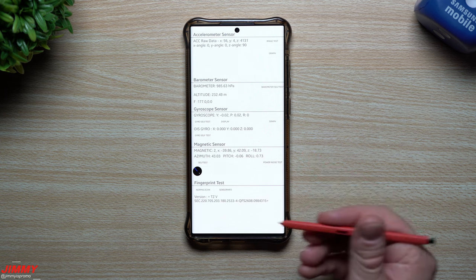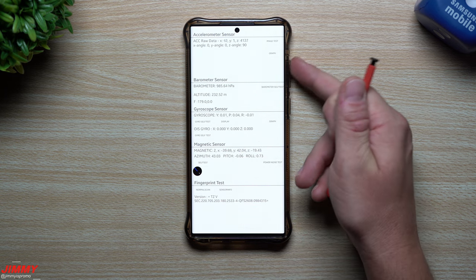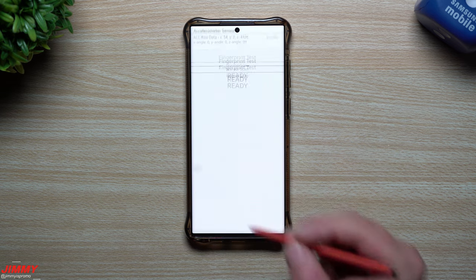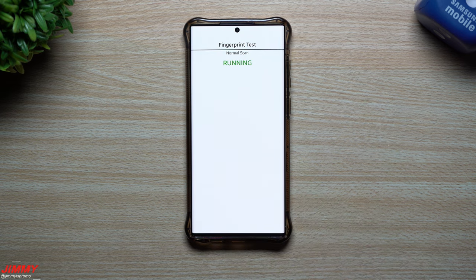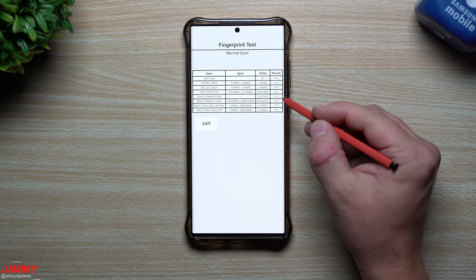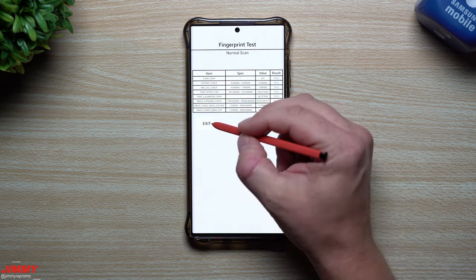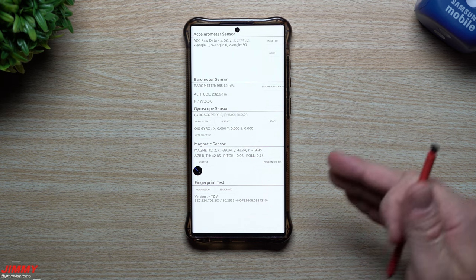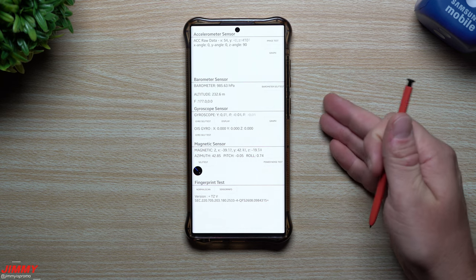If you find you can't go back by swiping or tapping the screen, just hit one of the volume buttons — that'll get you back a screen as well. The fingerprint test will go through a normal scan to make sure everything is running. You can look at the results of every single test, and when you diagnose and find something, you can let Samsung know what the test came up with.